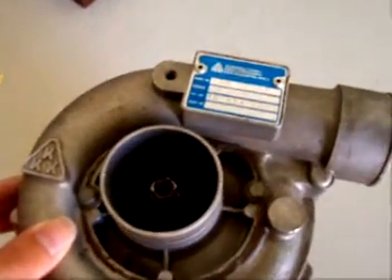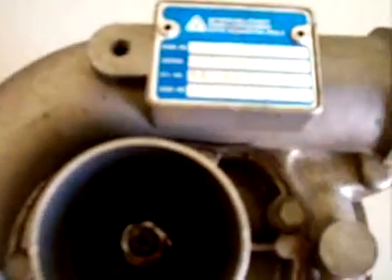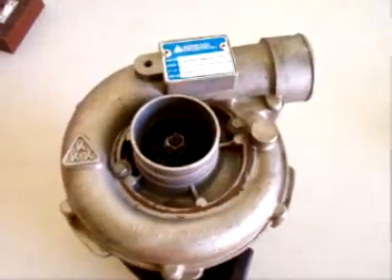Here's the turbocharger I have. This is a KKK model K26 turbocharger. I don't know if you could see the nameplate too well or not because of the reflection. Anyway, I got this for about $20 from a mechanic I know.